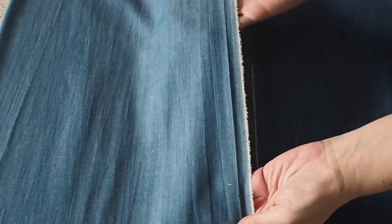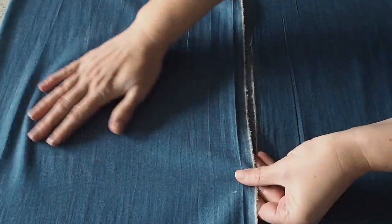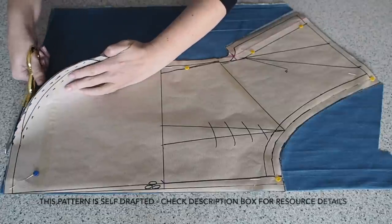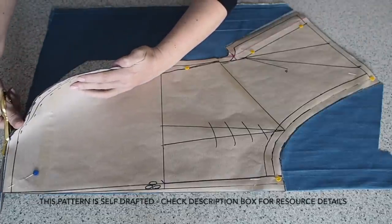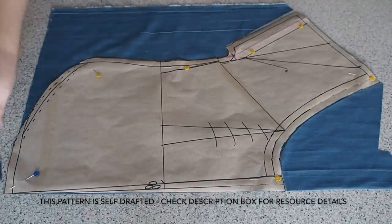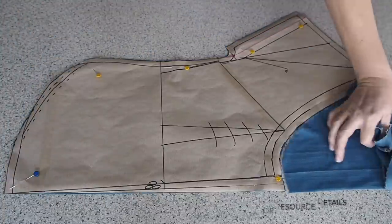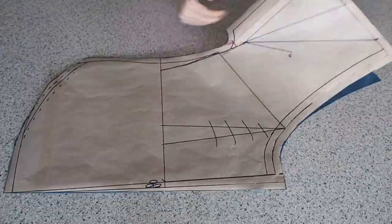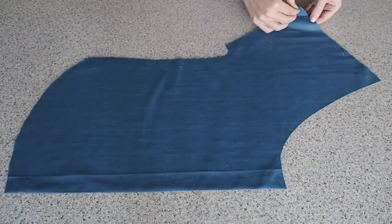Starting with the fabric, this is 100% cotton chambray fabric. A little bit of structure with it and good for a project like this. And on to the cutting out. This is my front — my fabric underneath is on the fold. I have a pleat in the front of this one, with a little notch to indicate where that is on the neck. So that's my front cut out and notched.